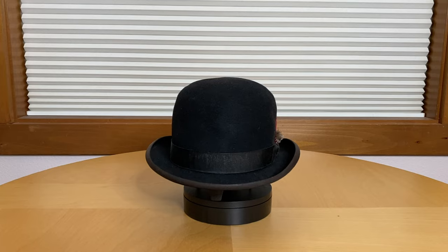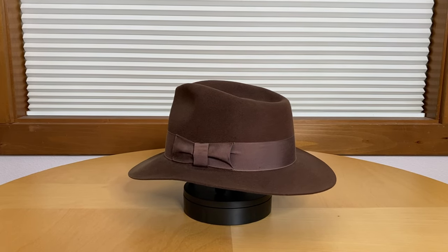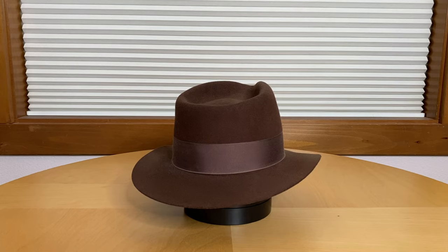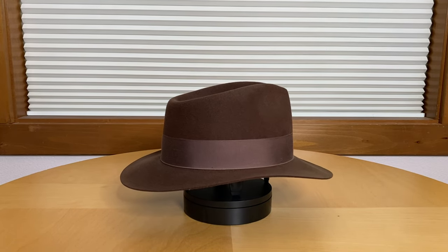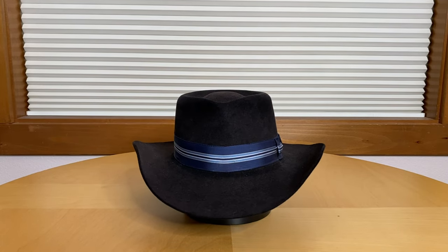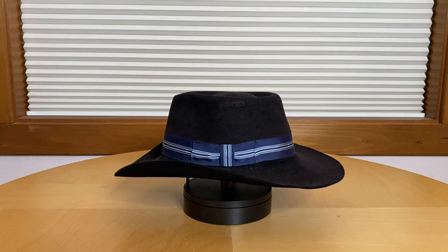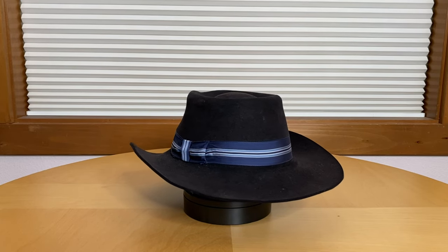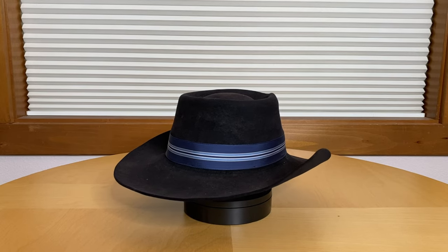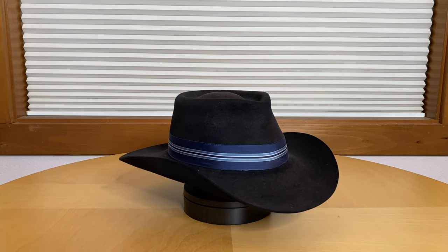Another vintage hat in my collection is this National City Fedora in brown. It shares the same dimensions as my custom Art Fawcett and my vintage Stetsonian, though it's not of the same quality. I would guess it is probably rabbit rather than beaver. It still sheds moisture well, but it doesn't have the same feel as the other vintage hats in my collection. Next up is this Outback hat from Australia. This hat came to me used — I reshaped it and had this band put on it. I'm not as fond of this band as I thought I'd be, so I'm looking for an alternative, probably something either beaded or with turquoise.